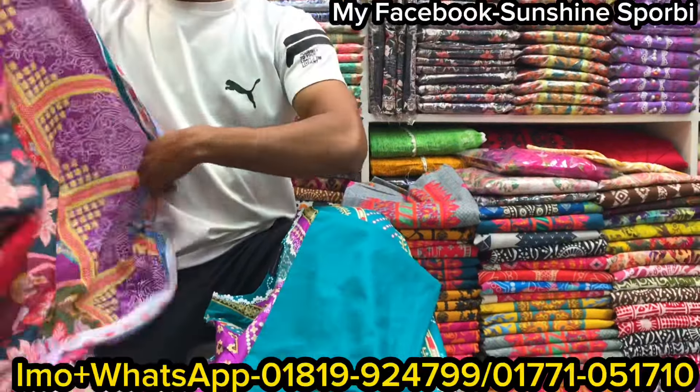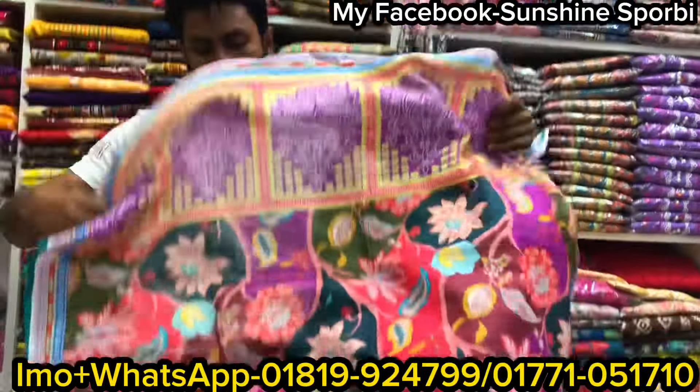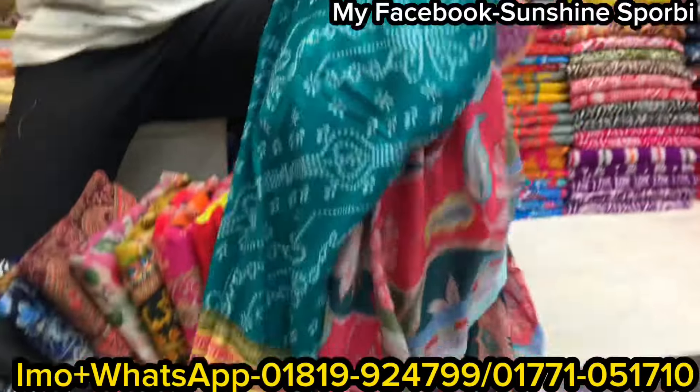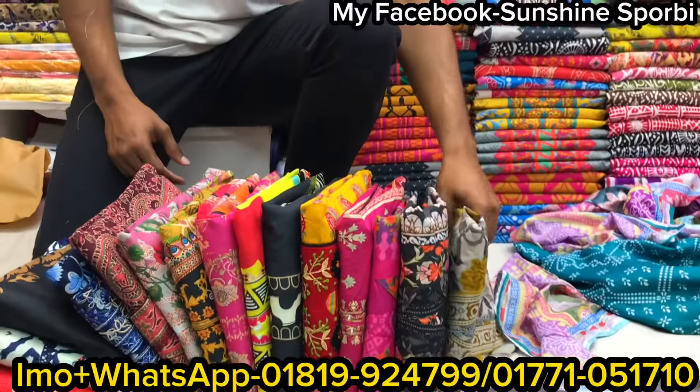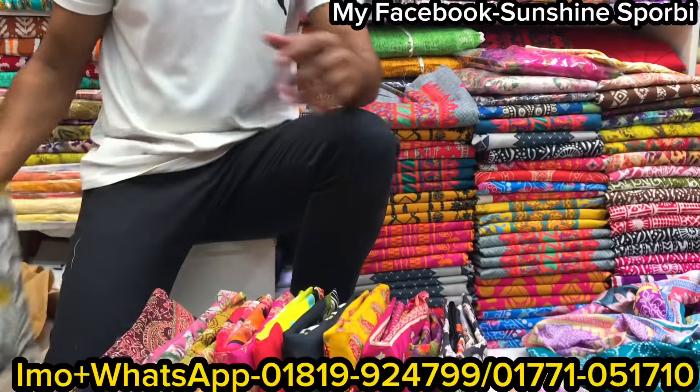This is the product. This is a beautiful color. This is the price tag. You can see these products might be less.